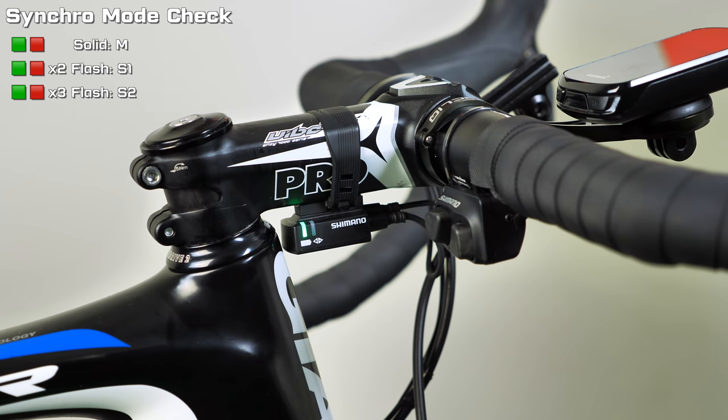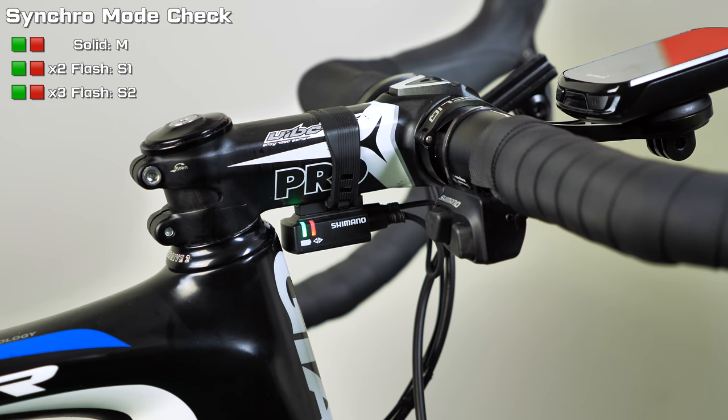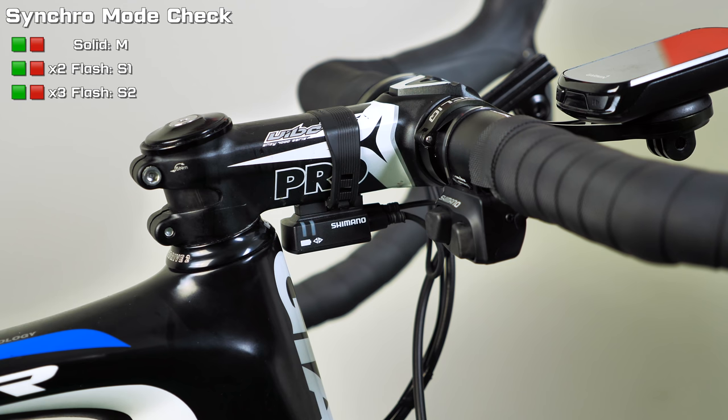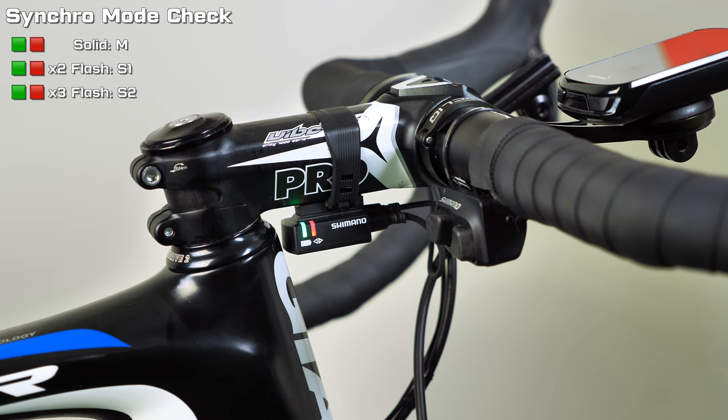First, the light gives you a battery level indication. Then, if you have a synchro-enabled system, red and green solid for two seconds indicates manual mode. Red and green flashing twice means S1 or semi-synchro mode. Red and green flashing three times means S2 — you're in full synchro.